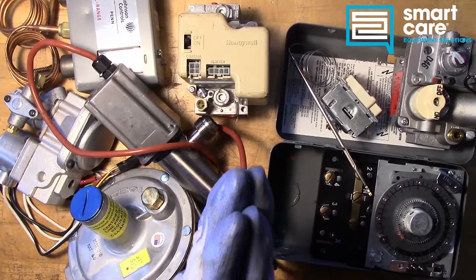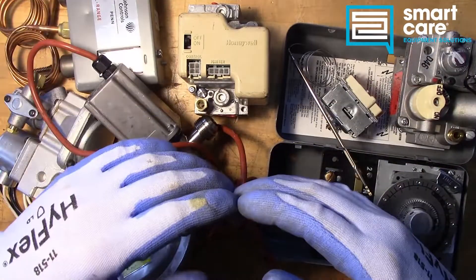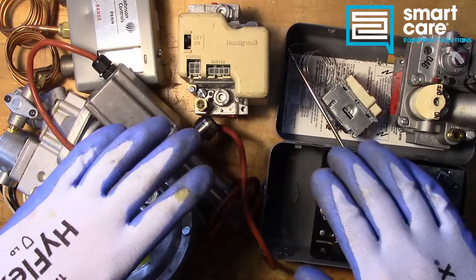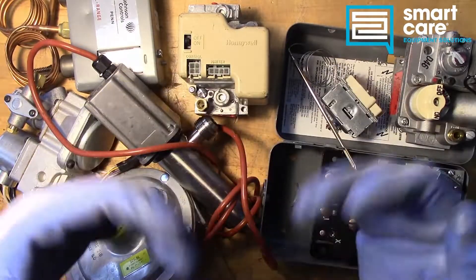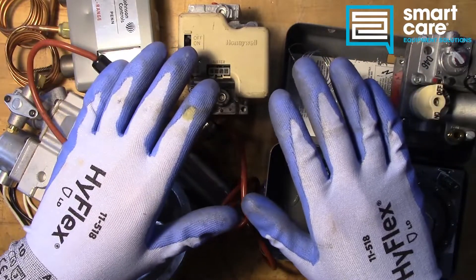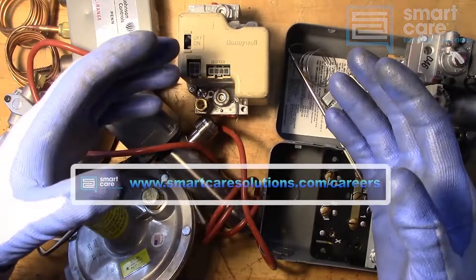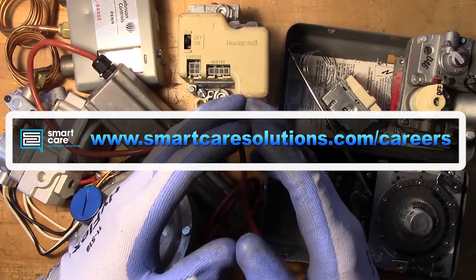Hi folks, my name is Jack Kell and I'm a senior technical trainer for SmartCare. The video you've just watched is part of a larger series of technical training videos we make available to our technicians at SmartCare. If you found this interesting and you'd like to see more, please subscribe. I'll be releasing a new component teardown video every Tuesday in 2022. If you're already a SmartCare technician and you have a part you'd like to see me tear down, please reach out to me internally for shipping instructions. If you're not a SmartCare technician but you'd like to learn more about a career as a service technician specializing in commercial restaurant equipment, please check out our open positions at www.smartcaresolutions.com/careers. Thanks for watching.